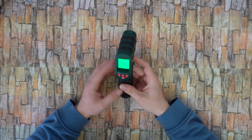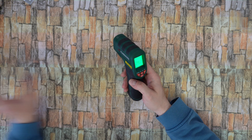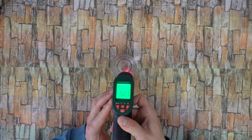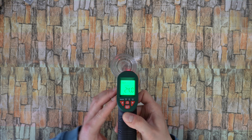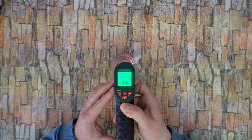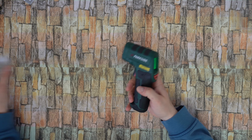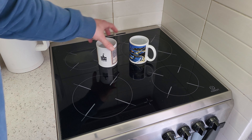There are so many things that you can measure. Let's try this hot water — it reads 55 degrees Celsius. So many things to measure, like hot water and cold water.